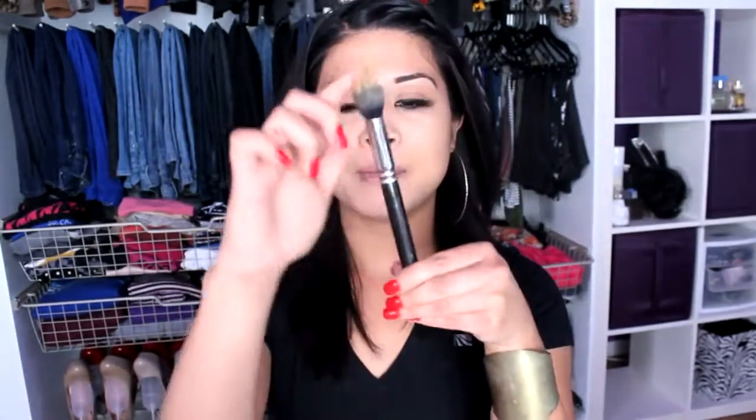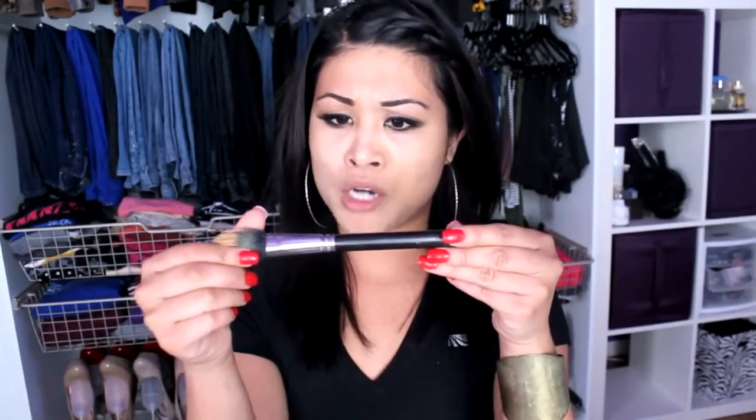I use the stippling brush — this one is by MAC and I love it. I always use a stippling brush first because it applies evenly on your face. You start moving it in a circular motion on your nose, under your eyes — never in your eyes — and you just keep stroking it slowly in the areas you want to cover.